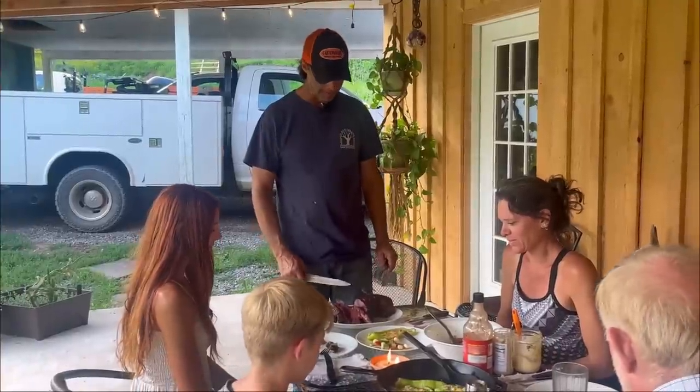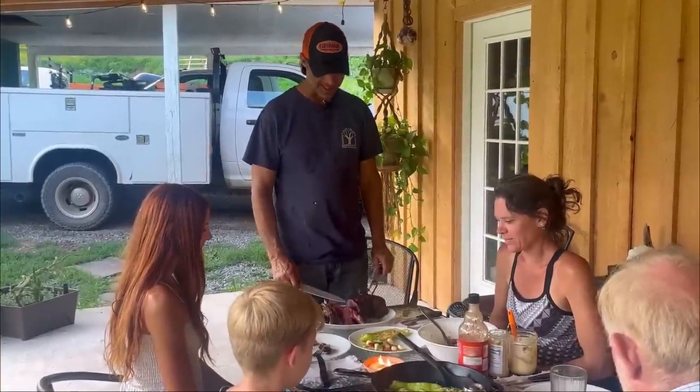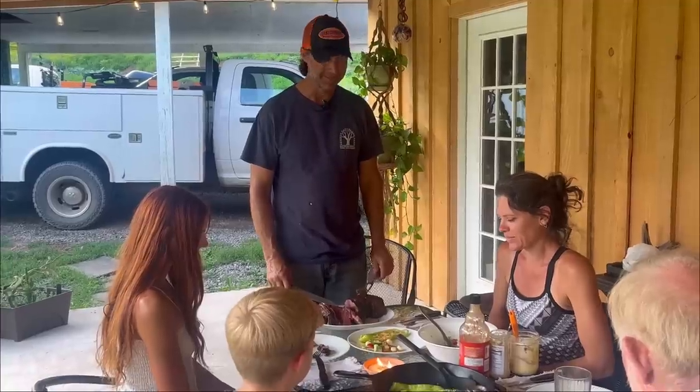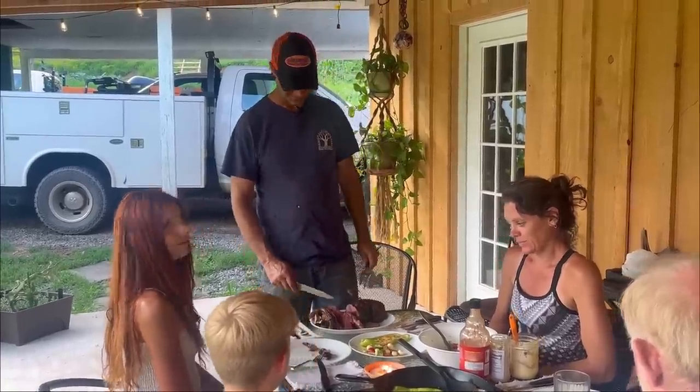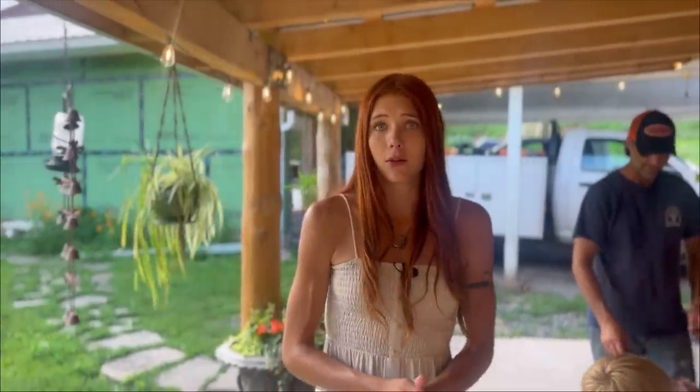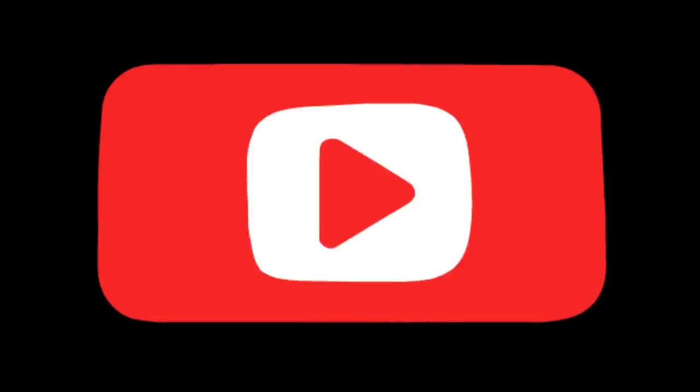Father, thank you for this food. Thank you for our great family. Thank you for this opportunity to serve you. Thank you for the beginning of another week. Amen. That's it for today's video, everyone. I hope that you enjoyed. If you did, make sure to give it a thumbs up and subscribe to the channel if you haven't already. We'll see you back here next time.